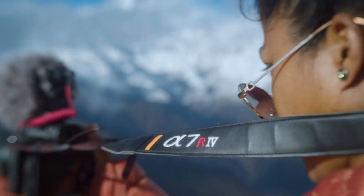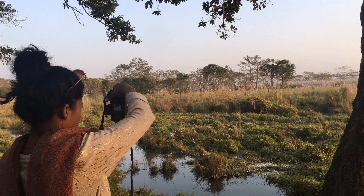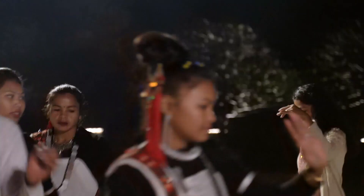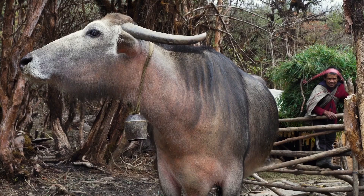I absolutely love to travel and find great joy in photography, along with documenting indigenous cultures.